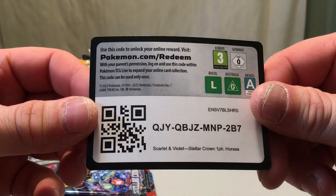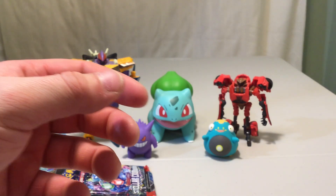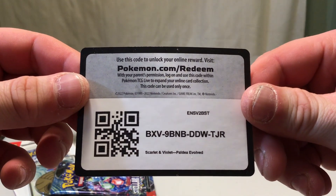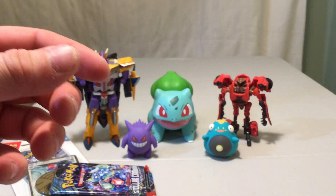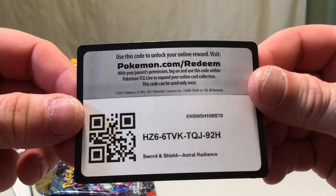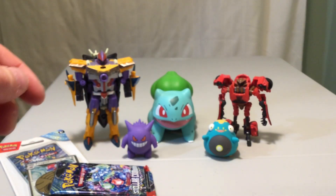And the code card for that — just pause and take it if you want it. And some extra codes as well: we've got another Paldea Evolved code, and this time we have an Astral Radiance code. So please pause and take any of those if you're interested in them.